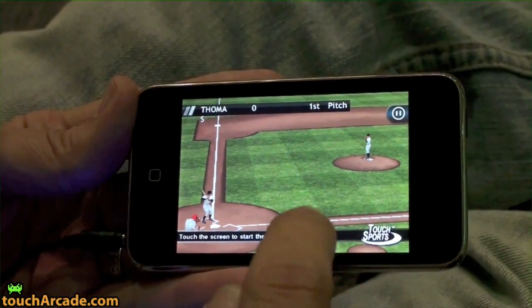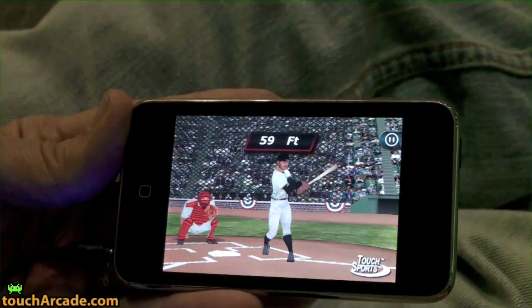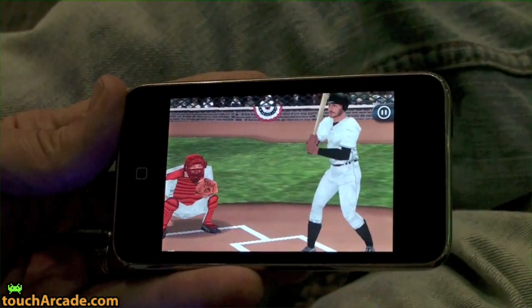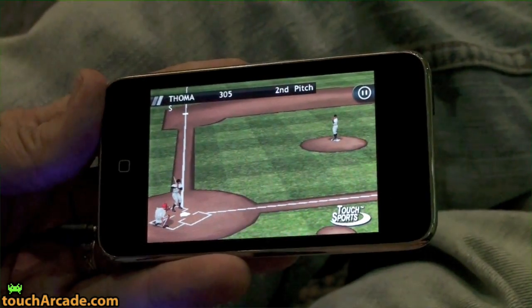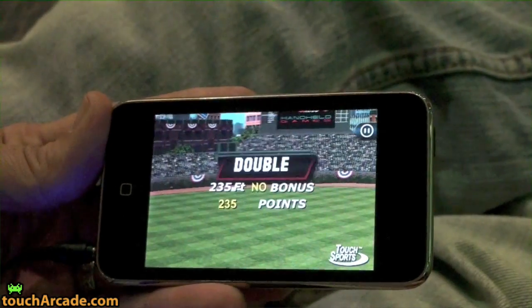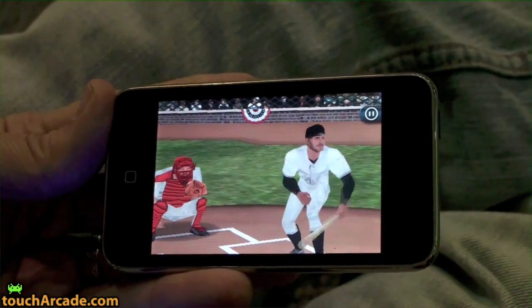Really simple, familiar controls. Tap to start the play. It's a really simple, high production value looking game with lots of cool animation and great effects. We have a Wrigley feel, look-alike stadium kind of going in the background, and we've got the Hammond organ queued up in the background too.